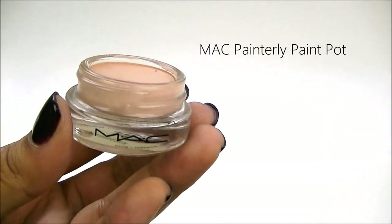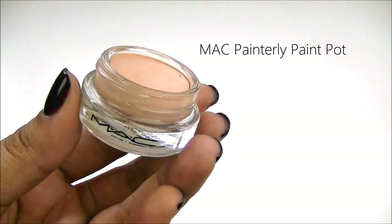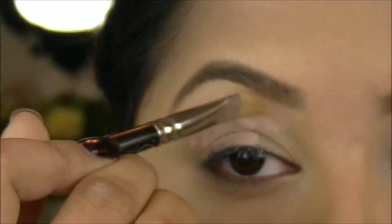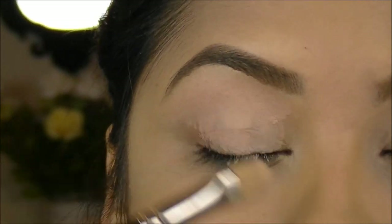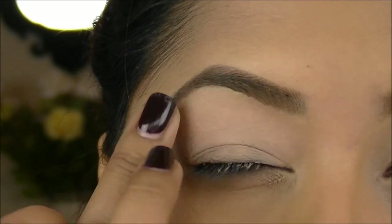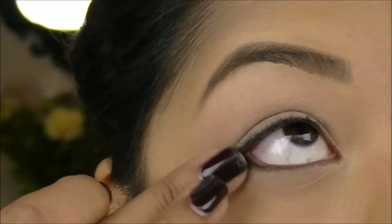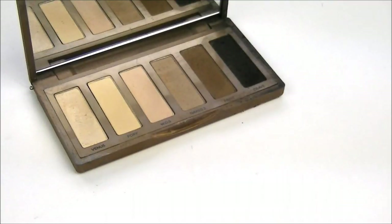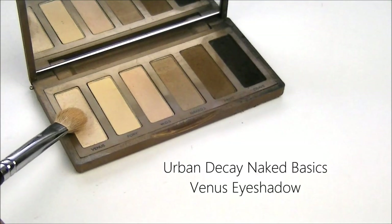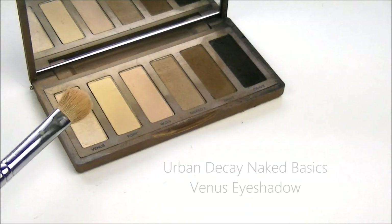The first thing I'm going to do is use MAC's Painterly Paint Pot, and I'm going to use this as a base to build my shadows on top of. For my brow highlight, I'm going to use Venus Eyeshadow from the Urban Decay Naked Basics Palette, and I'm just going to use my Sedona Lace O9 Brush.